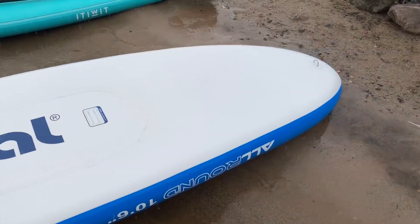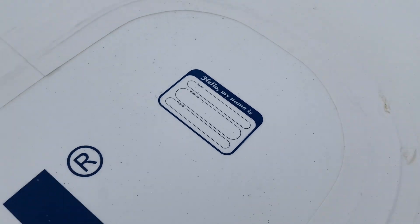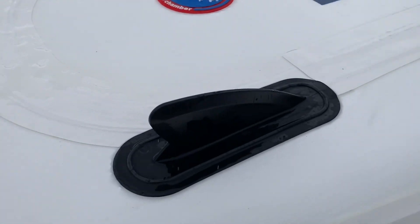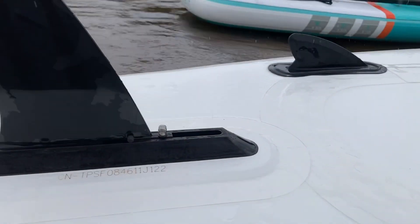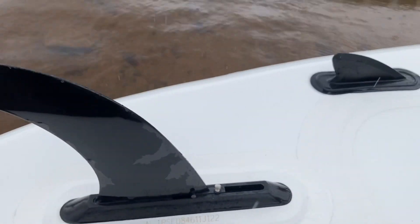Similar to the Decathlon board there's a D-ring at the front. It has a label where you can put your name and stuff on the bottom, and it's got two smaller fins that aren't removable and one massive skeg that you have to unscrew.